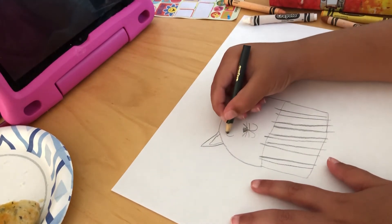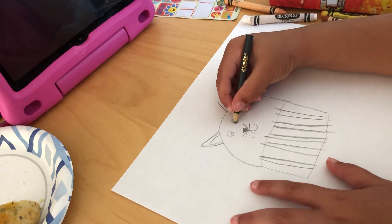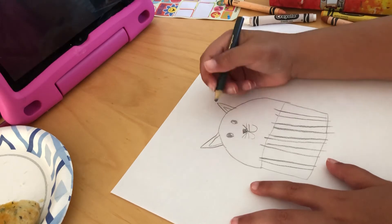Now we need to make its eyes. We need this little circle. Now color the big circle, but leave the small circle empty. It's a crazy looking cat.